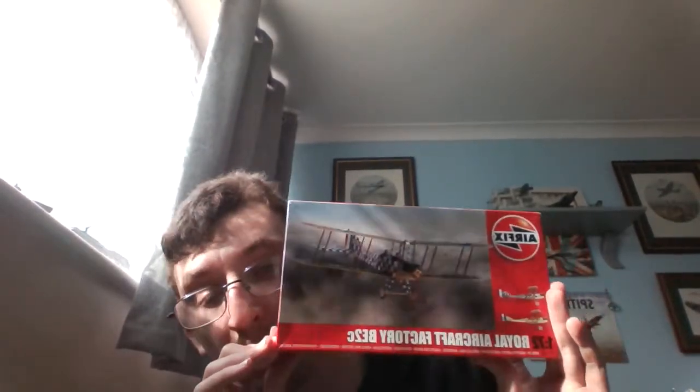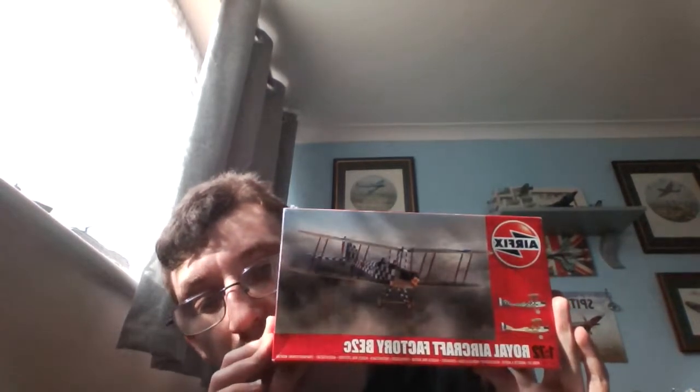...huge thank you to Emily Houghton at Hornby Hobbies and Airfix, and Adam at Airfix. Airfix have provided me this kit for free, however they have not told me what to do or say, and they have not paid me regarding this. And obviously thank you to Alex, that is my godfather, who arranged all this.